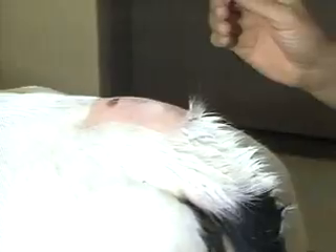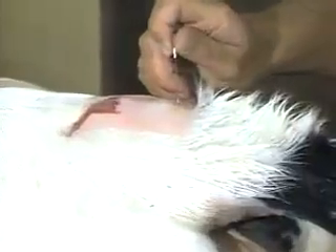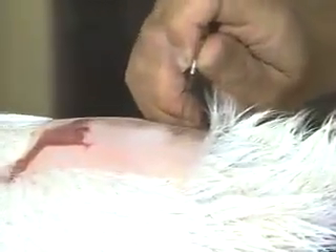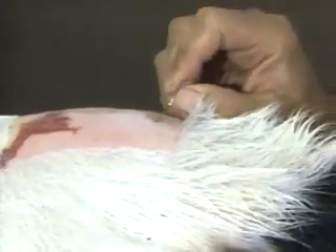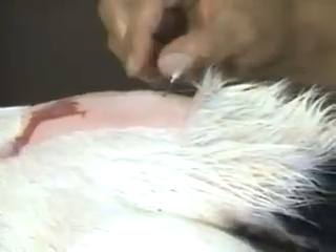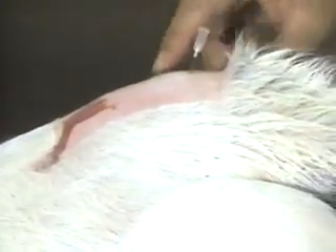The alternate site is at the next space — I'll just point out where that is. Right there is the site I entered. Here is the first coccygeal vertebra, and right there would be the second site, where the needle would be thrust in. So here's the first one, and there's the second one, to give an idea of how far apart they are.